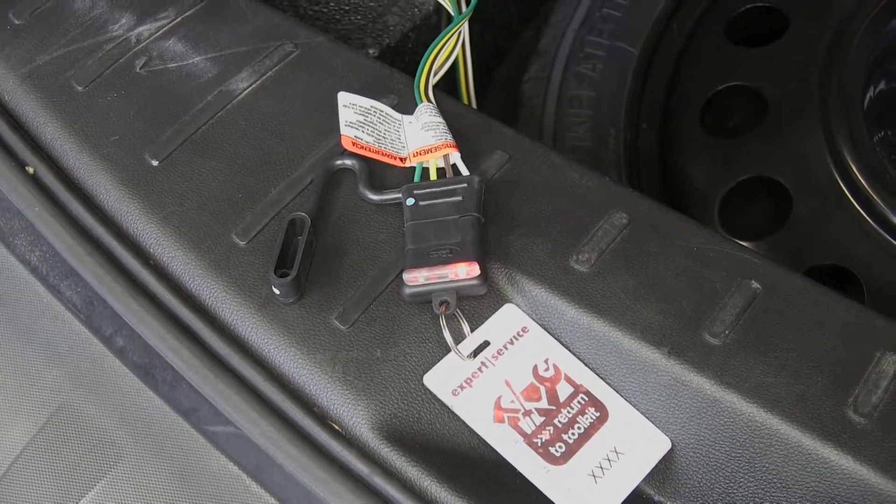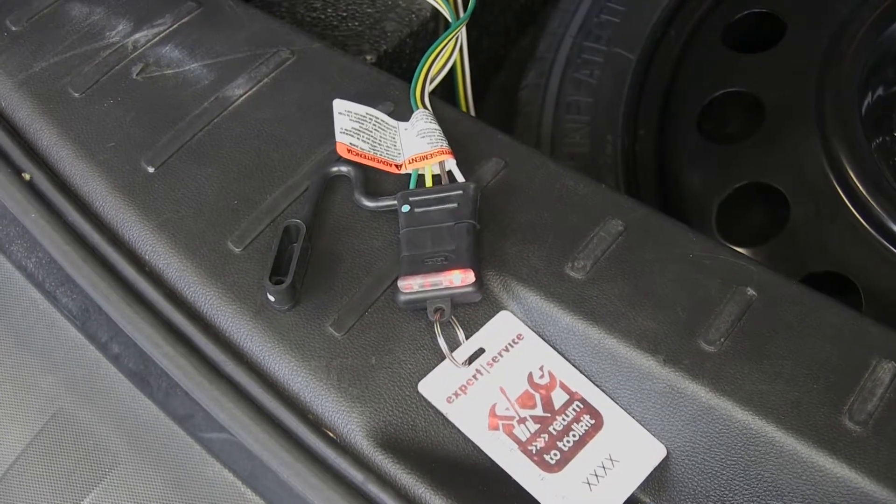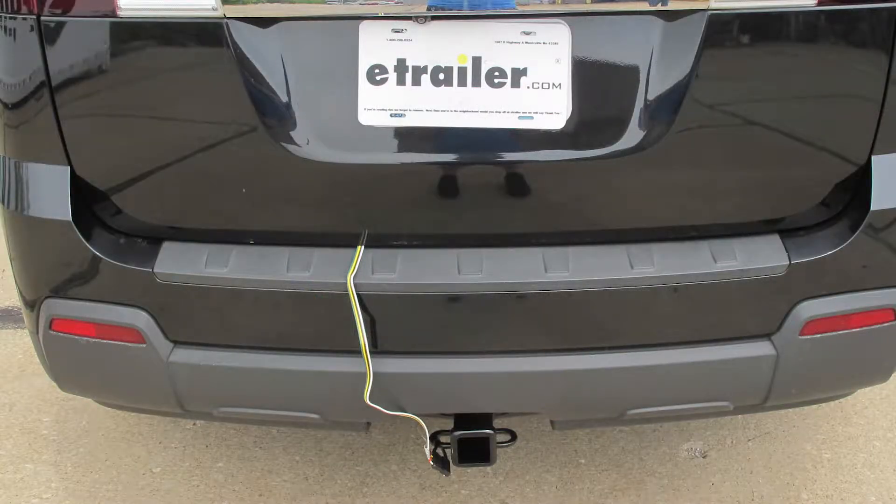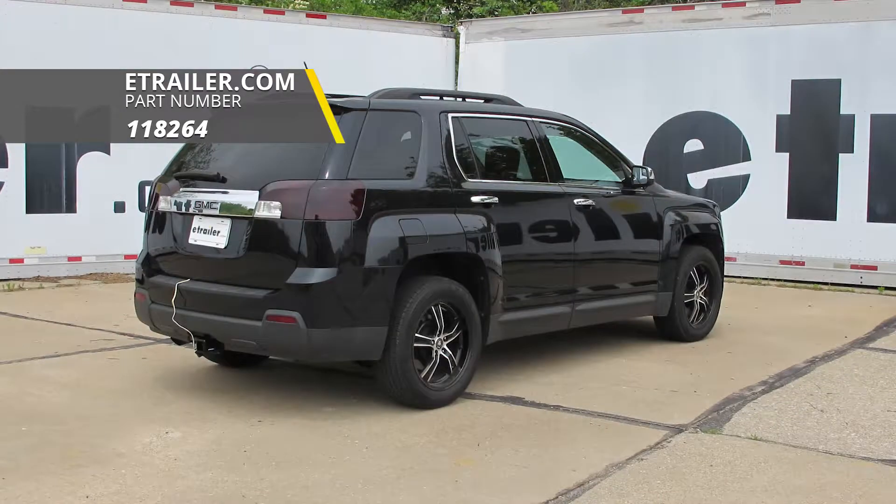Now all we have left to do is hook up to our trailer and hit the road. And that'll finish up your look at the Tekonsha T1 Vehicle Wiring Harness for a factory tow package with a four-pole flat trailer connector, part number 118264, on our 2012 GMC Terrain.